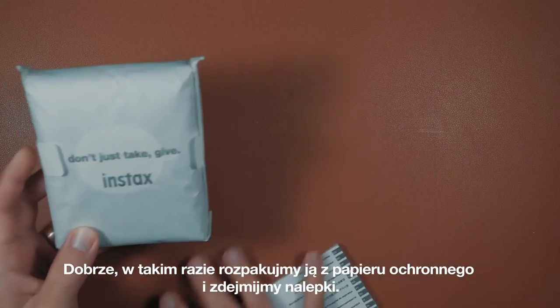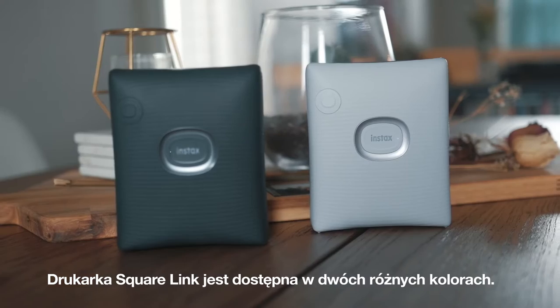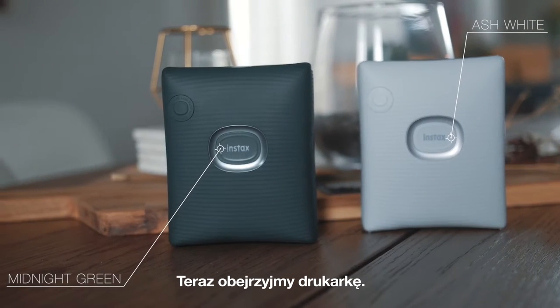All right, so let's take it out of the protective paper and peel off the protective stickers. The Square Link comes in two different colors — we have the ash white and the midnight green options. Now let's take a look around the printer.